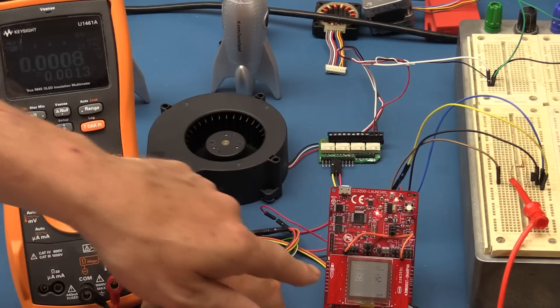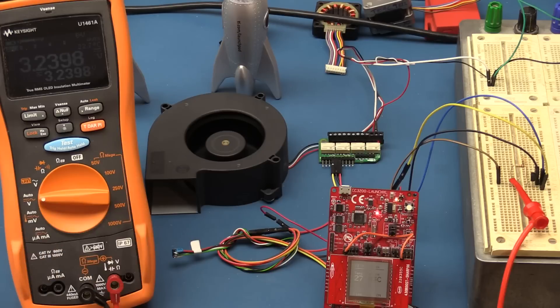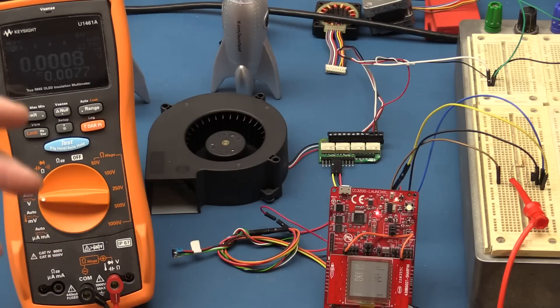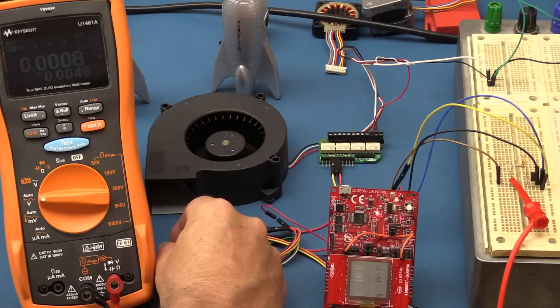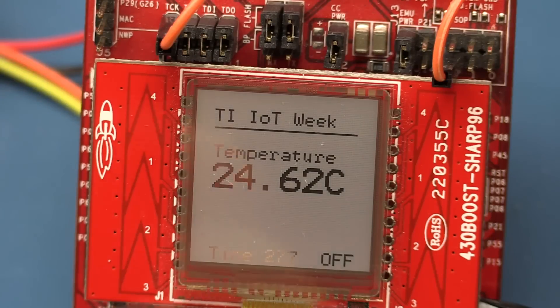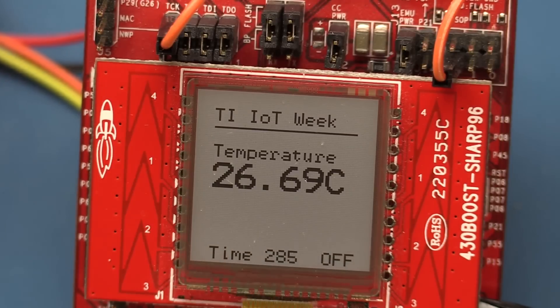I put my finger on the temperature sensor — you can see it's creeping up and it's just gone over 28 degrees. Now if I take my hand away, the fan is blowing over the temperature sensor, cooling it down, and now it's gone back off because it's gone below the threshold. I've set 27 degrees as the low and 28 degrees as the high. There's also a time readout in milliseconds and a status indicator on the LCD showing 'off' or 'on' as the fan state changes.